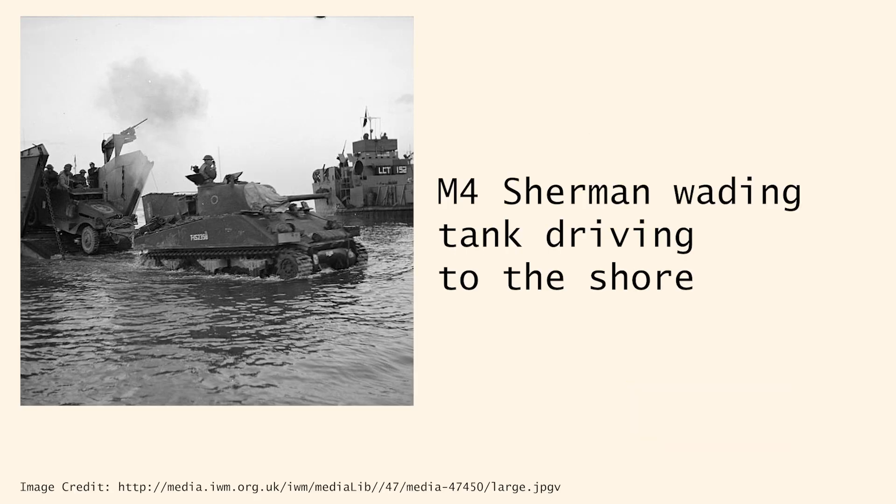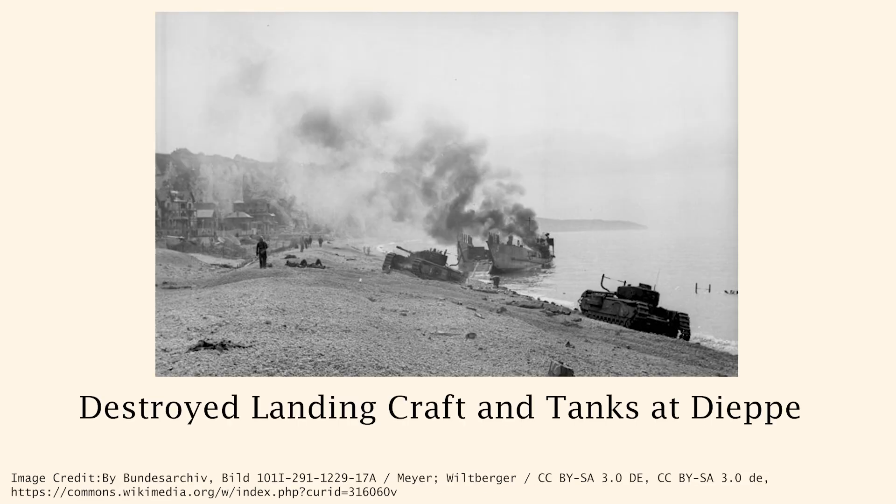Another amphibious tank option was deep wading tanks, which could be unloaded by a landing craft tank close to the shore and then drive from the shallow water onto the beach. While more reliable, wading tanks exposed LCTs to more enemy fire, and if an LCT went down, all of the tanks it was carrying would likely go down with it. This is what happened at the failed Dieppe raid in 1942, an earlier attempt at an amphibious invasion of France, and why the British were so adamant on finding a new way to land tanks on the shore.